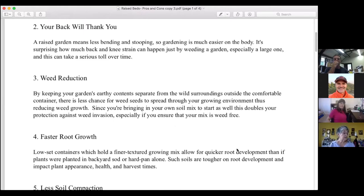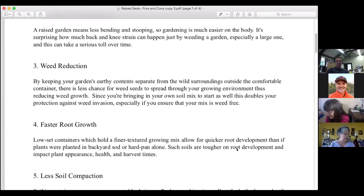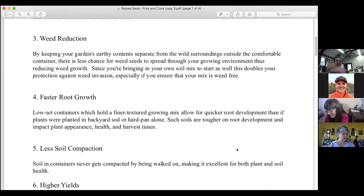These containers give you the option to build even higher levels, which reduces the back, neck, and shoulder strain commonly resulting from typical non-container gardening. This past year I raised my raised bed from 12 inches to 18 inches and that made a great difference in my own well-being and my gardening.